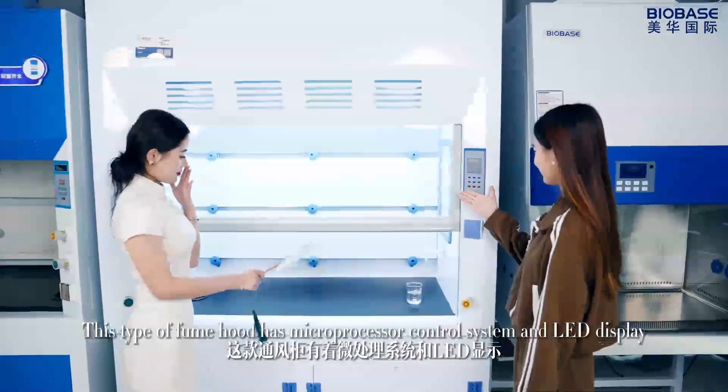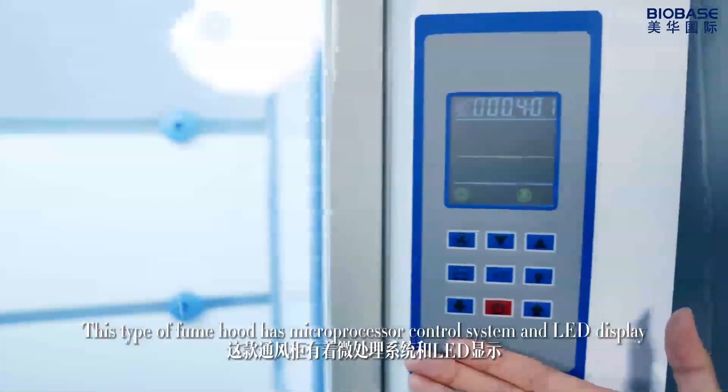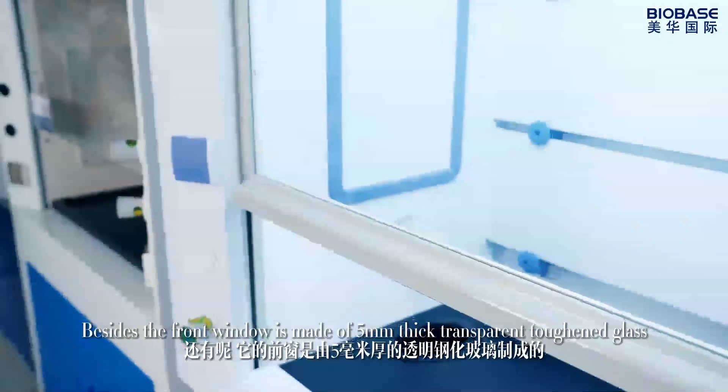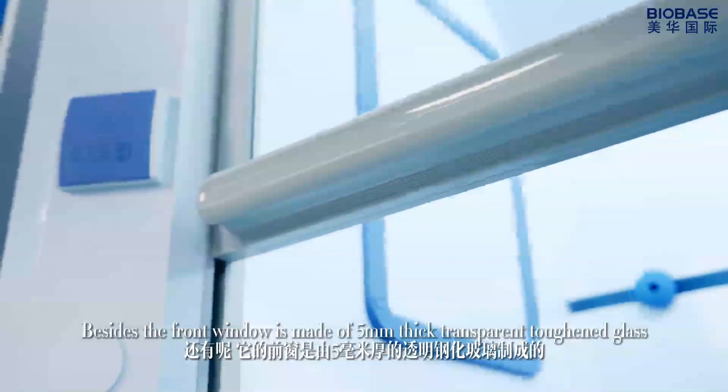This type of fume hood has a microprocessor control system and LED display. It's also equipped with an anti-corrosion water tap. Besides, the front window is made of 5 mm thick transparent toughened glass.